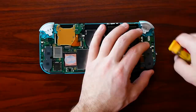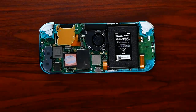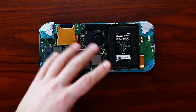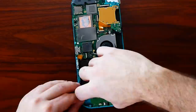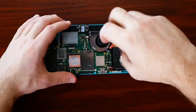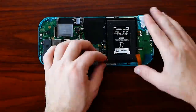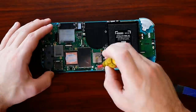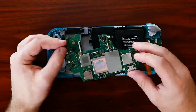You definitely want to group your screws as well. Getting an ice cube tray is an easy suggestion to keep track of them, grouping them up by layer. The good thing about the Switch Lite is it's very modular inside — everything plugs in. The one exception is the charge port, which is really frustrating because that would make charge port replacements a million times easier. We need to desolder and re-solder it. Things like the headphone jack and cartridge slot are all modular.